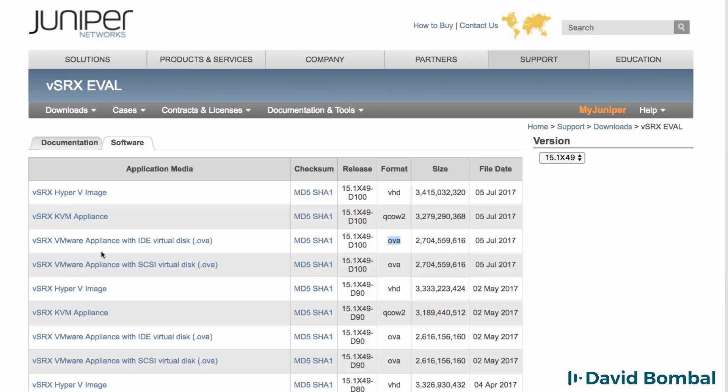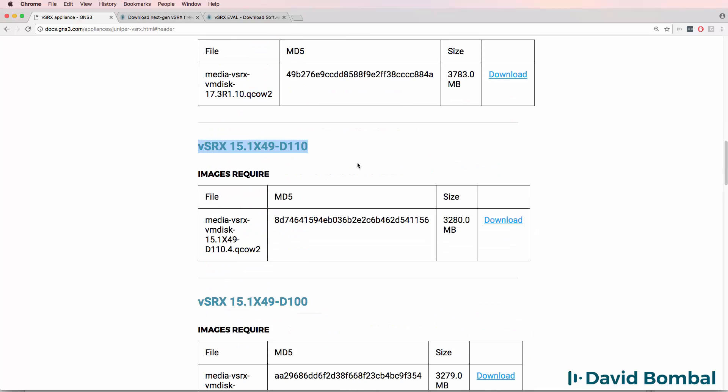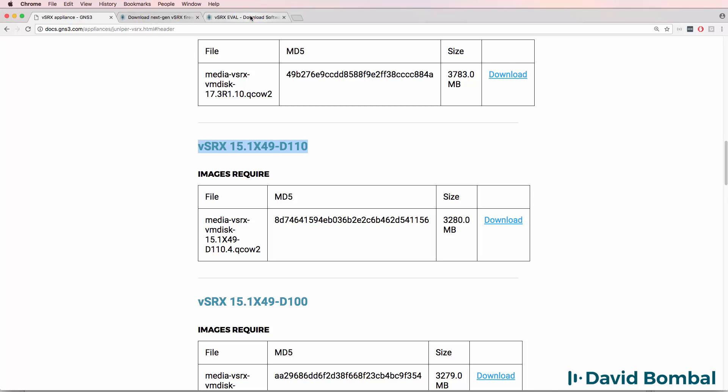For the GNS3 appliance, you need to download the QCOW2 file. For VMware Workstation or VMware Fusion, you're going to use an OVA file. Select the version of software that you want to download from the GNS3 documentation website, and then on the Juniper website, select either QCOW2 or OVA for whichever integration you're going to be using. Again, in this video, I'm going to show you both integration options.